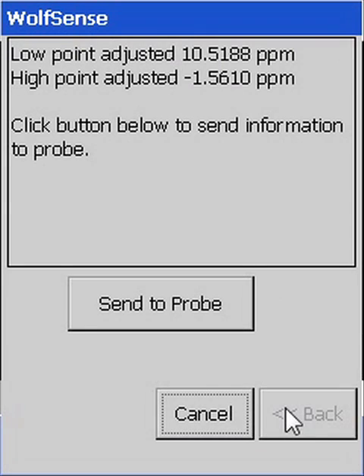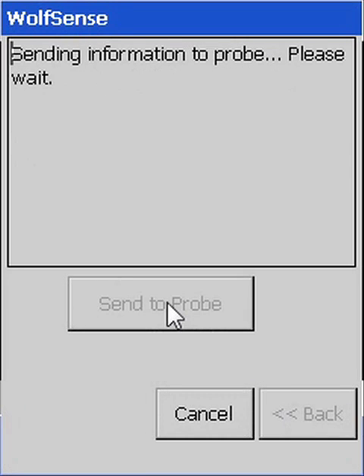These readings show how much of an adjustment you have made. Upon completion, send your user calibration adjustments to the probe that is being calibrated, where it is stored on an internal chip.